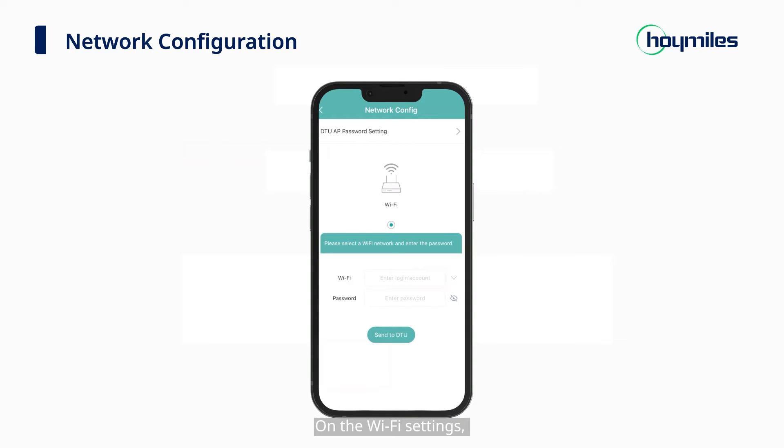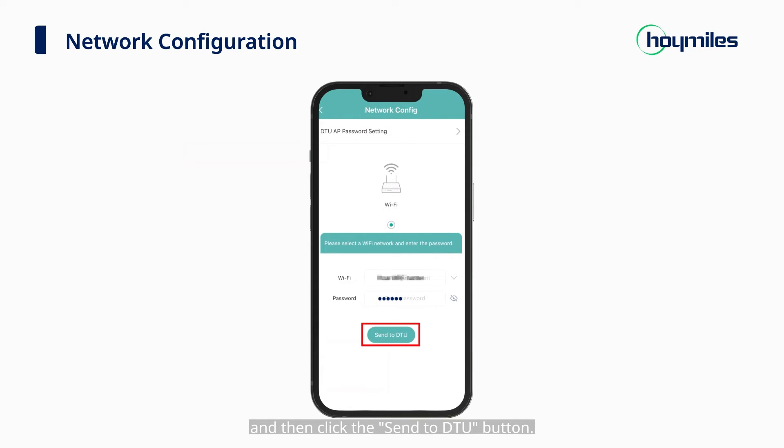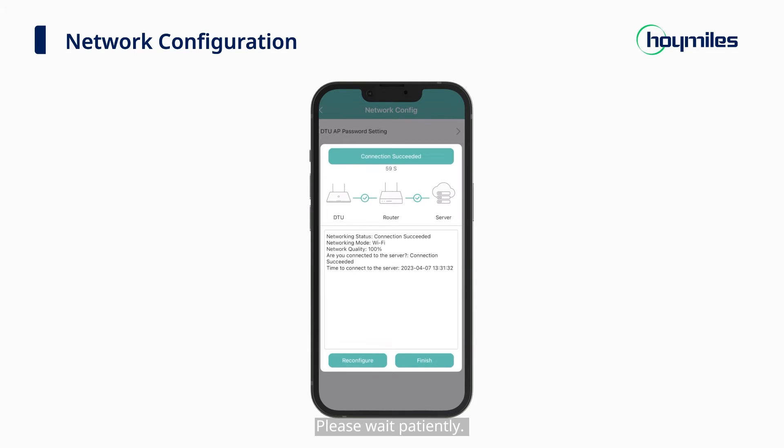On the Wi-Fi settings, manually input the name and password of the Wi-Fi to be connected, and then click the Send to DTU button. The network configuration takes about one minute to complete. Please wait patiently.